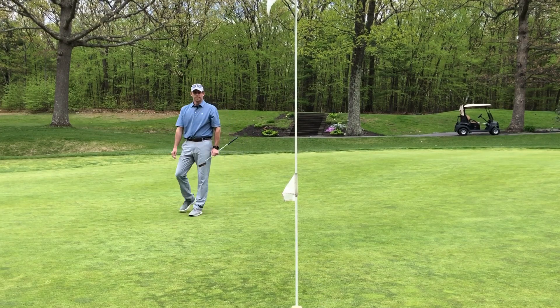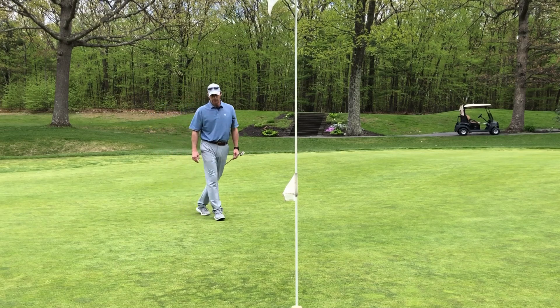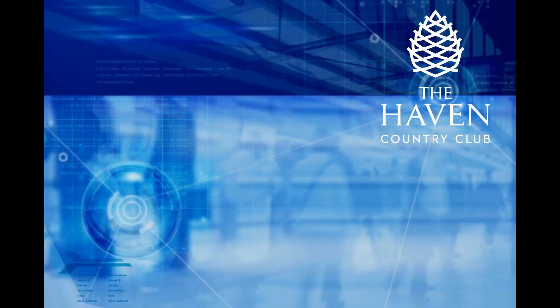So close! That's my putting routine — very ad-lib in terms of how I walk you through it. Hopefully that'll help you. I'd recommend writing down the steps, and eventually it'll become second nature.